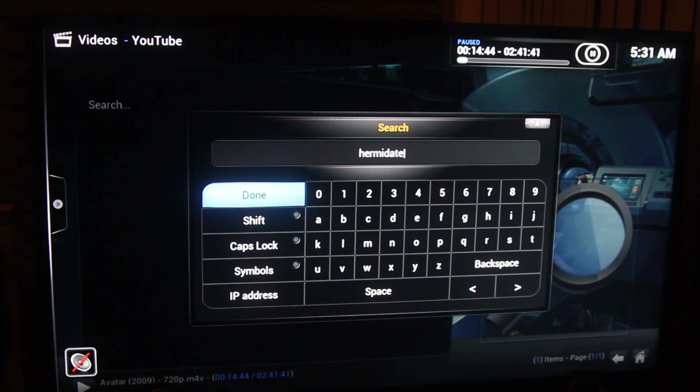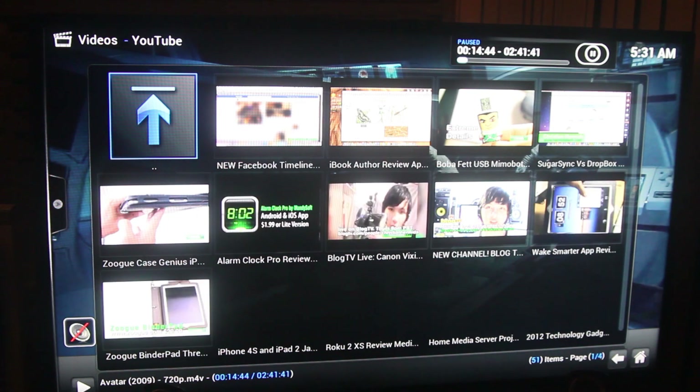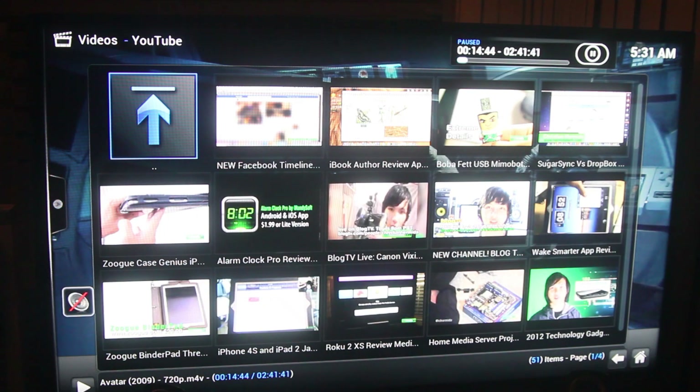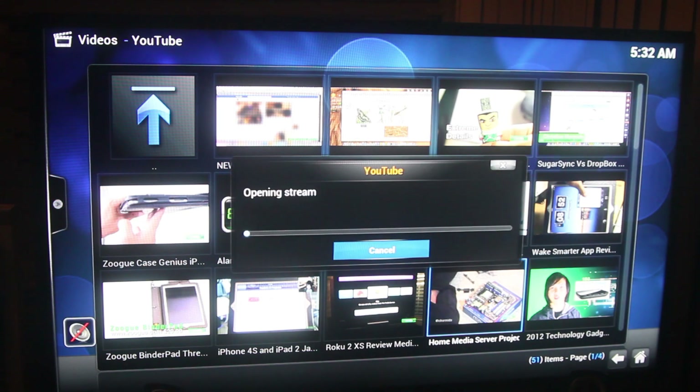We can also watch YouTube on here with the YouTube plugin. I'm going to search for Hermida Tech so you can watch one of the latest videos. It populates all the videos it finds, and we'll go over to the home server build — highly recommend you watch that. Once it opens, there's the latest video.